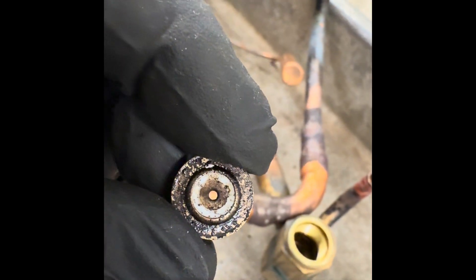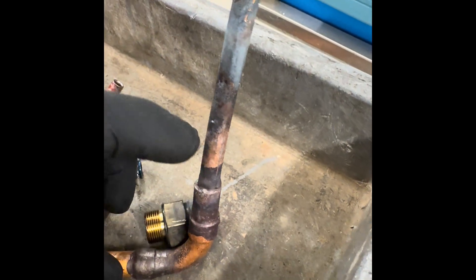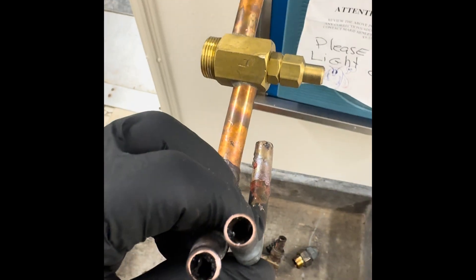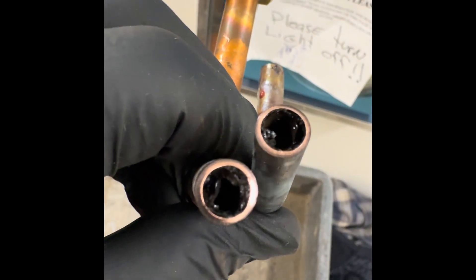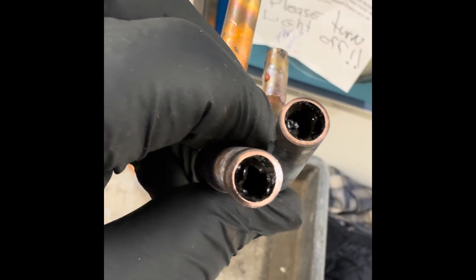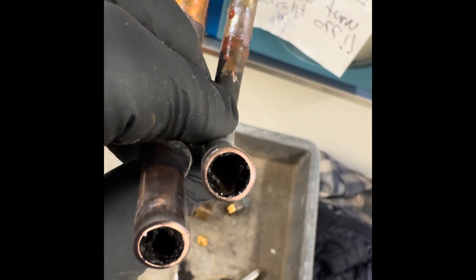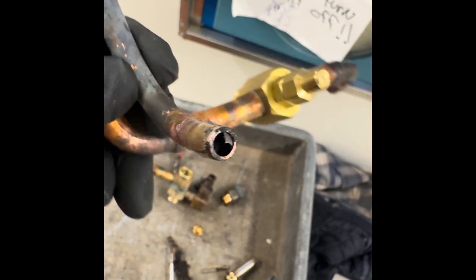This is the guts from the solenoid valve. I'm going to cut this line and see how plugged it is. This is the liquid line — it came in through the solenoid on its way to feed to the TXV. Look how plugged it is. This whole line is just plugged.